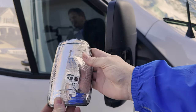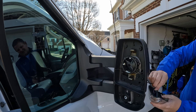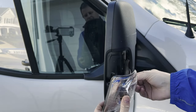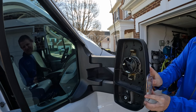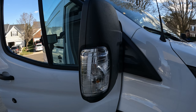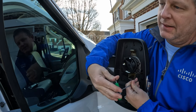And here's our new part — time to install it. Reverse the procedure and start by plugging in the bulb connector. You can't mess this one up, it's keyed. Give the lamp a firm push to seat it in the mirror. Let's give it a quick test before we reassemble everything — looks good.